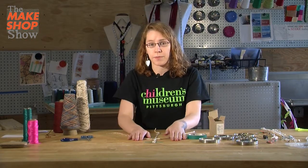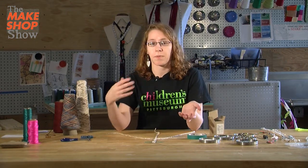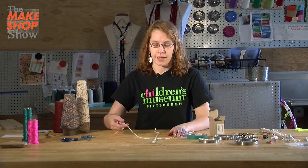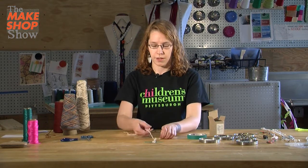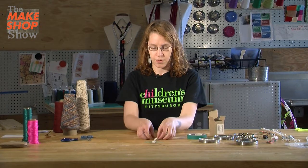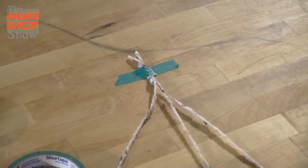Now if you've never braided before, it's pretty easy but it takes some practice. You might want to try it a couple of times on other projects before you try to braid on the hardware, because that part gets a little bit tricky. The way that you braid is you take the outside and move it to the middle — take the right side to the middle, and the left side to the middle — and you keep doing that. Do a couple of inches before we start putting on the hardware.